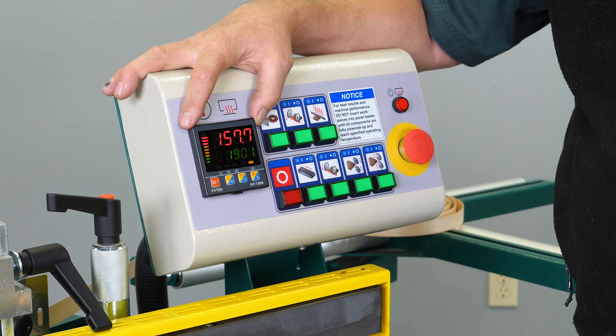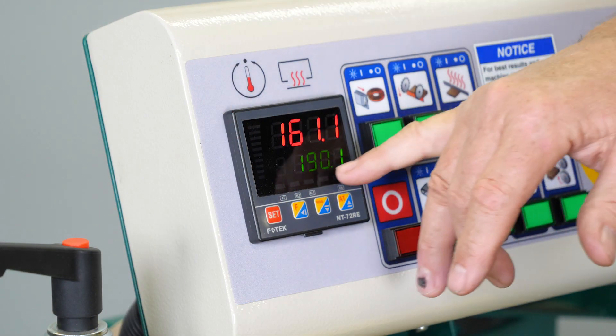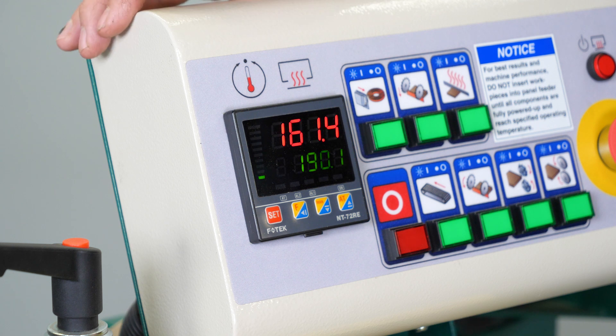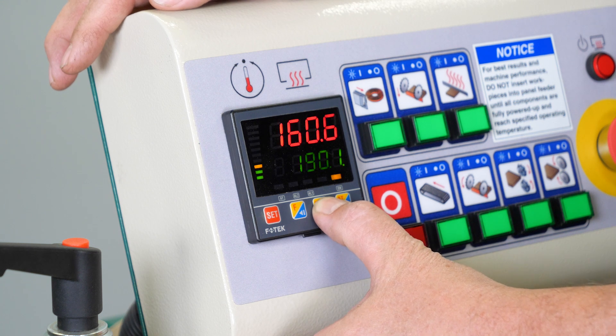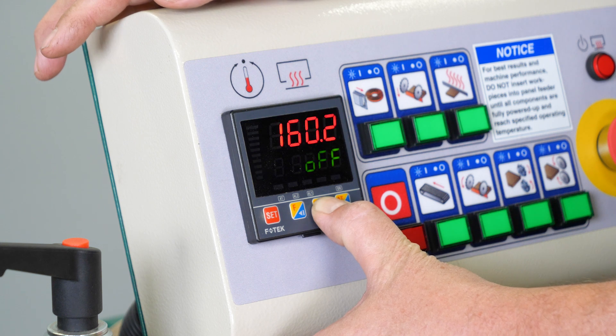I'll walk you through the proper way to change the temperature settings without affecting other parameters. So the set point is currently here on the left. If a customer is using a different glue, the set point may need to be 140. Without any guidance, a customer might push and hold the down arrow, trying to change the set point from 190 down to 140.